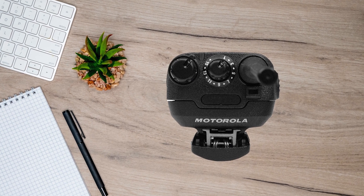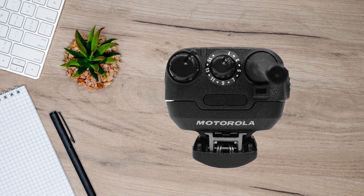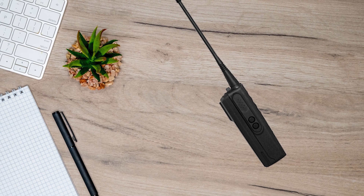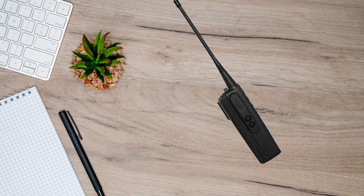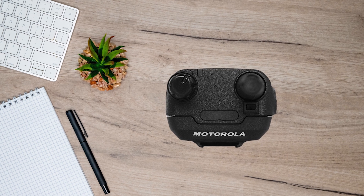All of this might seem cumbersome for the average user. However, Motorola Solutions isn't targeting individuals with these radios. They are meant for business and commercial operations, where it might be desirable to have the handheld transceivers programmed to specific settings.